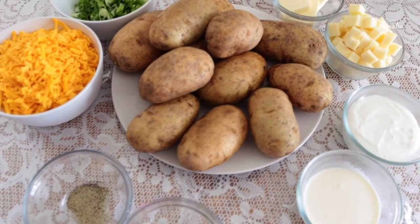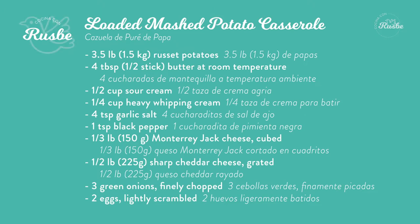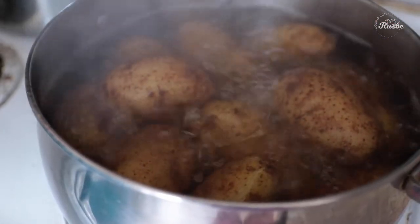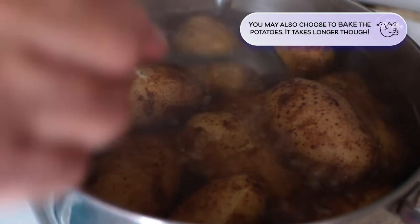Before we start, let me remind you that all of the ingredients and all of the timestamps are in the description below. We start by boiling the potatoes until they are nice and tender when we poke them with the fork. It takes about 25 minutes.